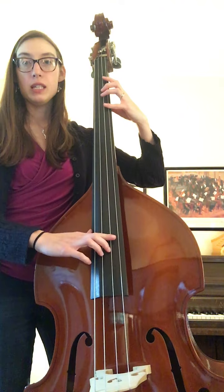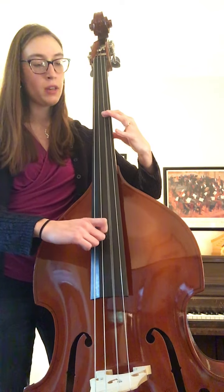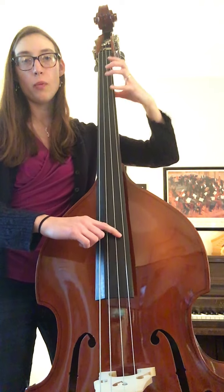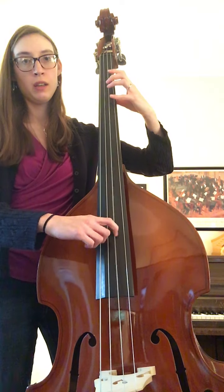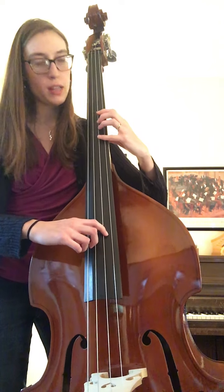We start with open D, two times. Then to four fingers. Shift to one finger in third position. Now four fingers. We almost do the same thing again — go back to open D, to four fingers. Shift, then four in third position.